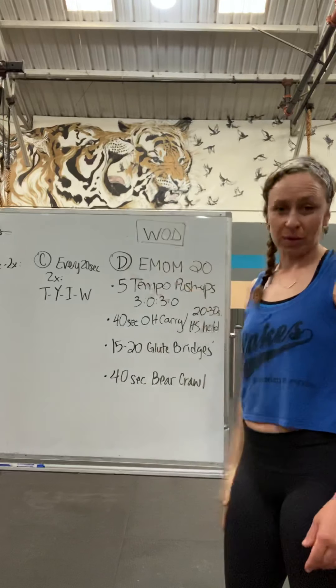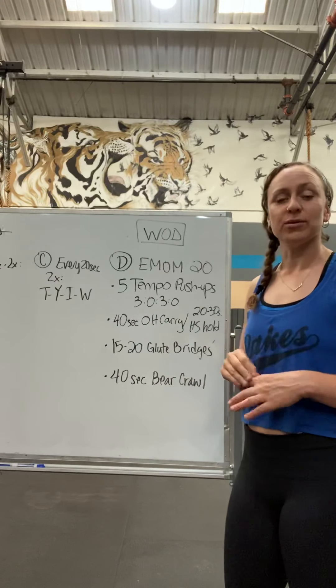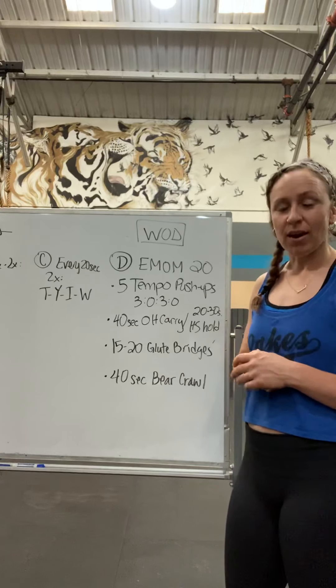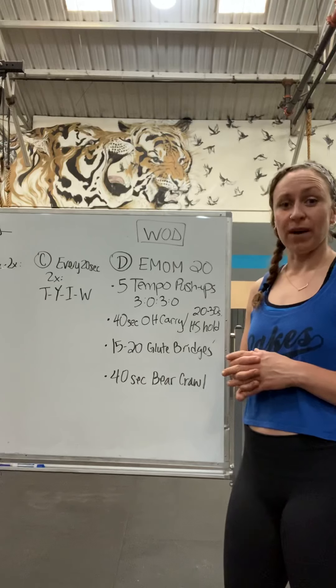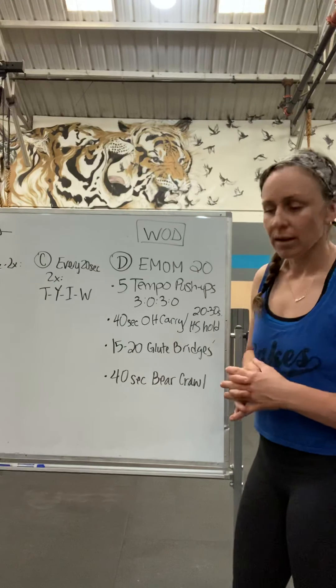Moving on to D, which would be the WOD. We are going to do every minute on the minute — minute stations — for 20 minutes. It's going to be five rounds because we have four movements.